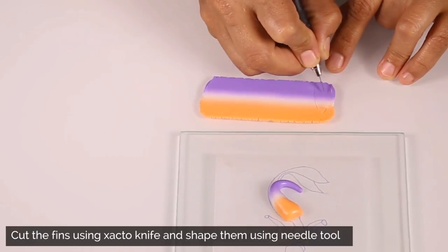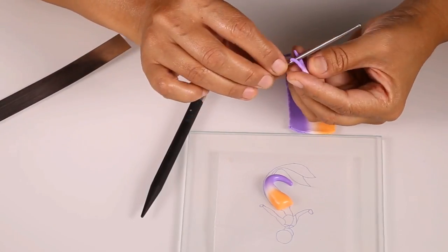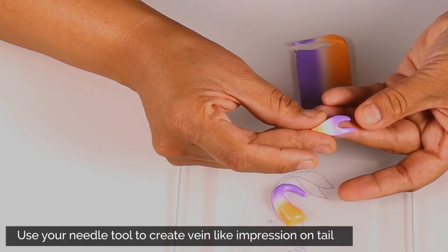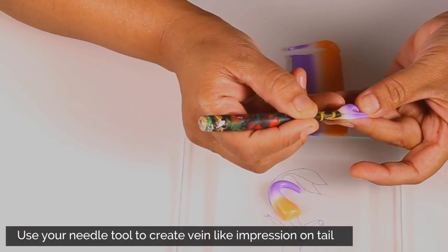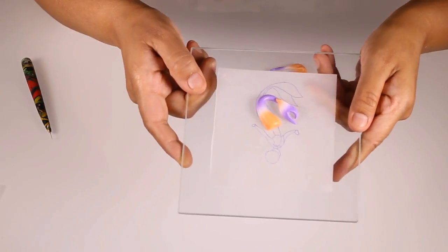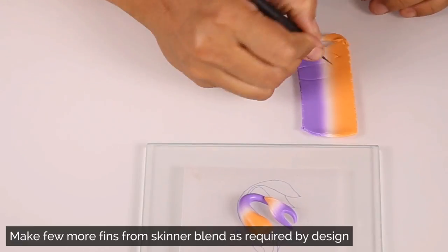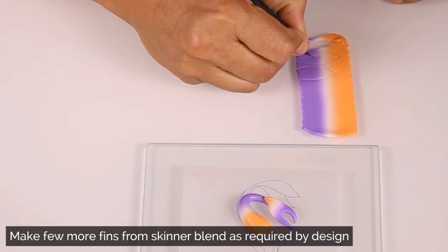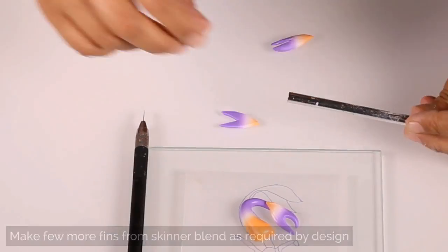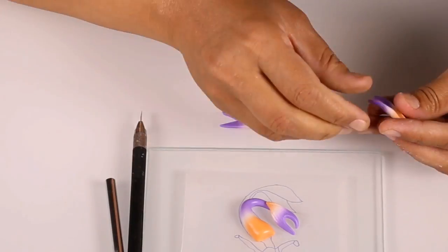I want to make fins for the mermaid, so I use my dato knife and cut different shapes of fins from the polymer clay blend. I will use my different tools to shape it and then use my little tool to create a veins kind of impression on the fins. I need to make a few more fins from the polymer clay blend. I cut and use a hollow pipe to shape the fins and then use a needle tool to create the impressions of veins on the fins.